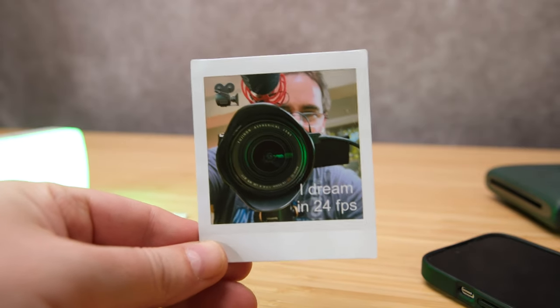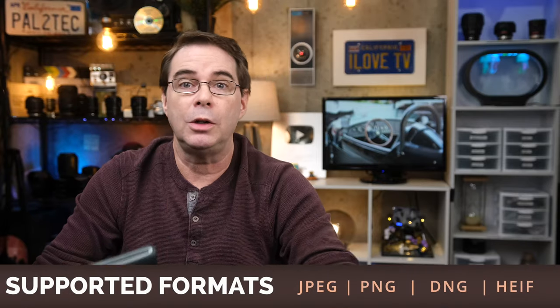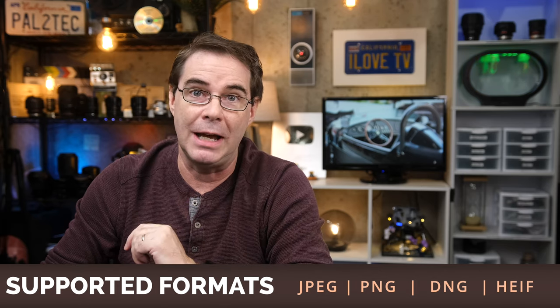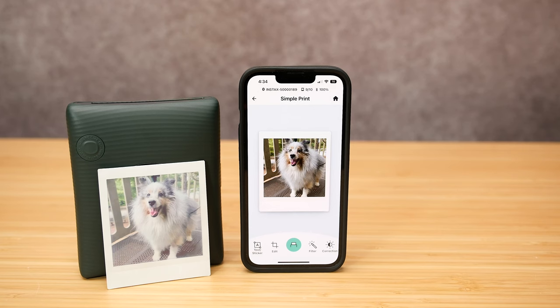The end result of using this printer, obviously, is the printed photo. Each print is 62 millimeters by 64 millimeters, with a pixel count of 800 by 800 dots. These are definitely larger than the prints you get from the older Instax Mini Link 2 printer. And if you are importing images from your phone to print, it will work with JPEG, PNG, DNG, and even the new HEIF format. Once you start printing a photo, it takes about 12 seconds for it to come out of the printer, and then it's about a minute or so development time before you can see the fully printed images.